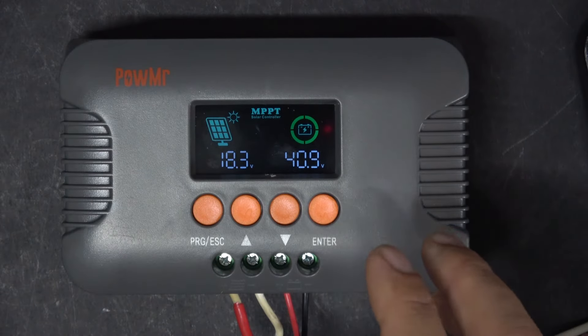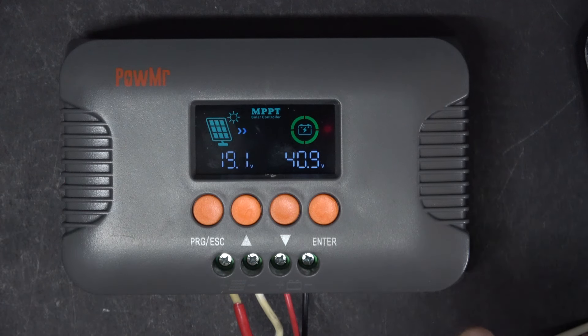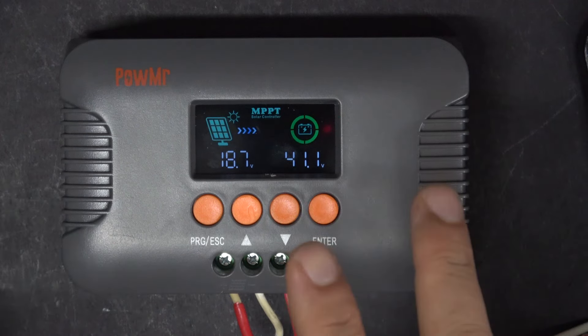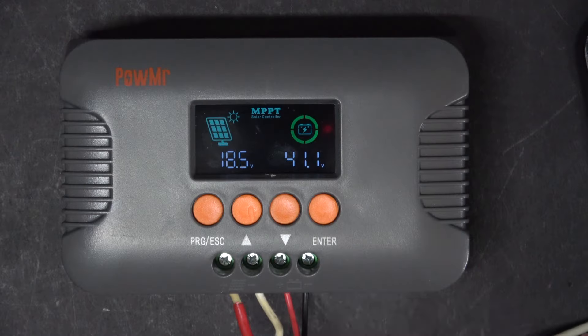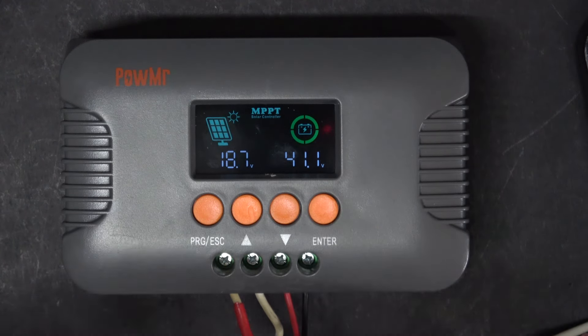This charge controller can also be used to charge an electric bike — and that's the main reason why I bought this. On an electric bike, the battery voltage is usually around 50 volts. You cannot put many solar panels on your bike, usually only one or two panels max, and each solar panel can only put out between 18 to 20 volts. So even with two solar panels on your e-bike, you only get around 40 volts — you cannot charge a 50-volt battery without boosting it up.